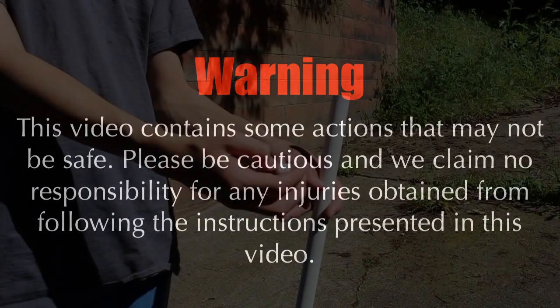Warning, this video contains some actions that may not be safe. Please be cautious and we claim no responsibility for any injuries obtained from following the instructions presented in this video.